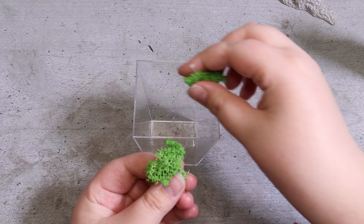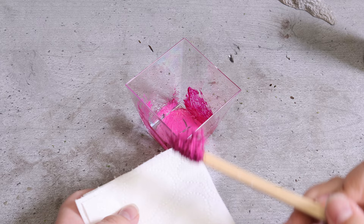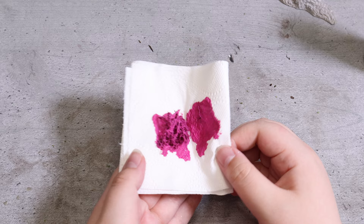I take some of the moss-like material and add some magenta paint to it. My idea is to make it look like colorful coral, and I also add some white to lighten it. I press the excess paint out in a paper towel and set it aside to dry, while I paint some more moss in purple.